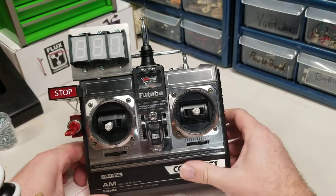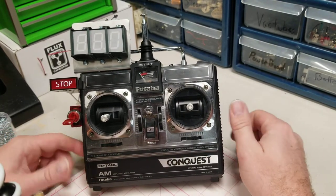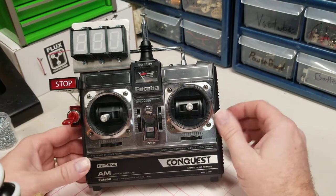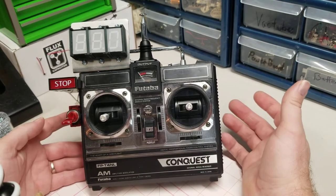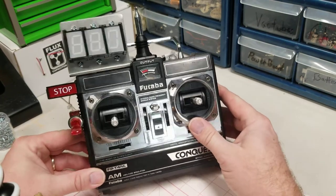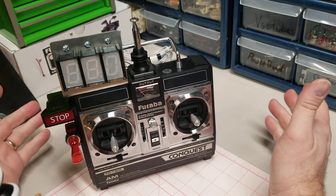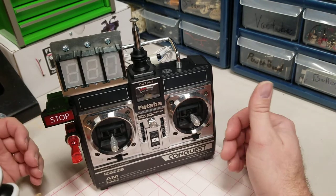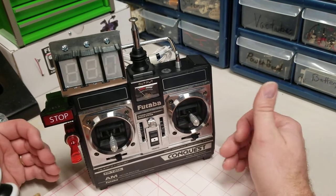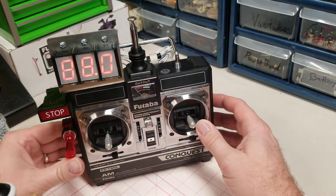Thank you so much for the support and the love for the Doc Brown Futaba remote. Remember, all remotes are 25 to 30 years old, so they do have some wear as you see there, but an absolute beautiful remote — ready to play with, ready to sit next to your time machine, ready to cosplay, ready to sit in your Back to the Future collection. A very beautiful piece.